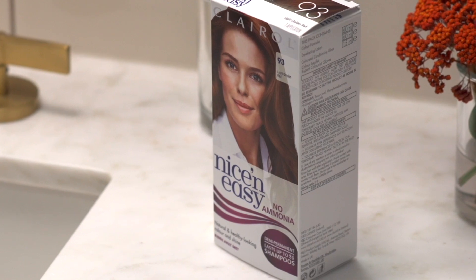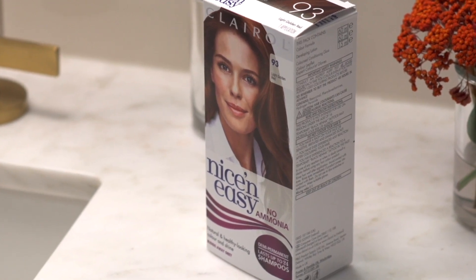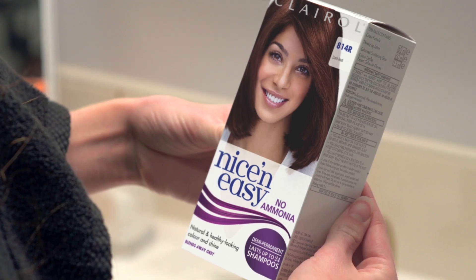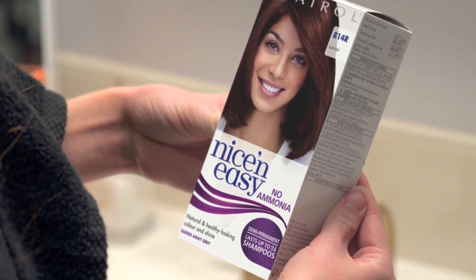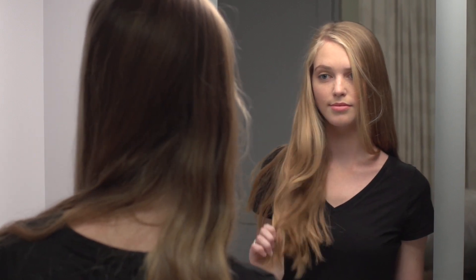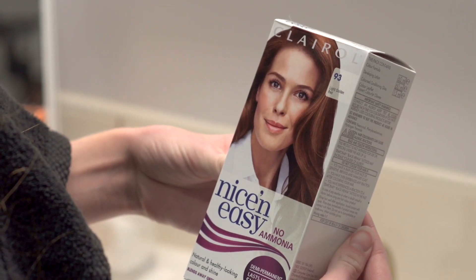Get soft, strawberry blonde tones with Nice and Easy No Ammonia Light Golden Red 93, or for something a bit darker try Nice and Easy No Ammonia 814R Dark Red. Sadie is curious to try a strawberry blonde, so she chose Nice and Easy No Ammonia 93 Light Golden Red.